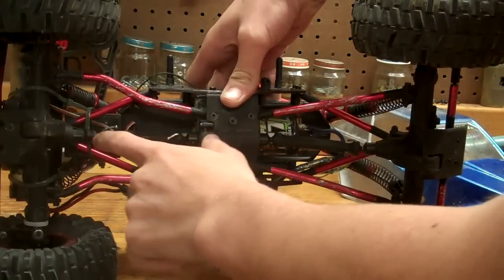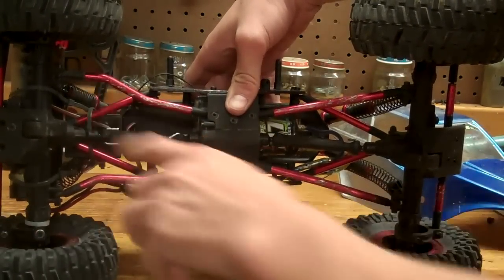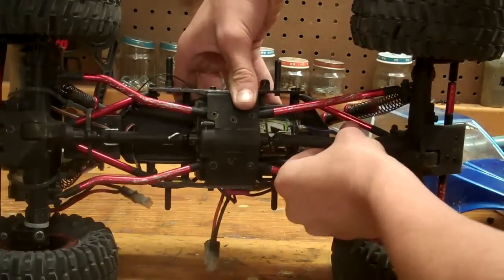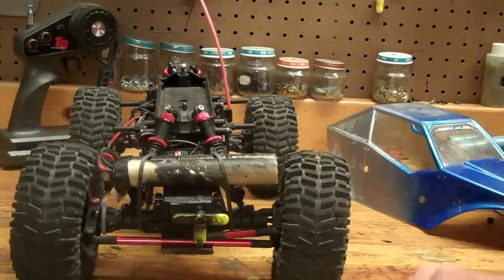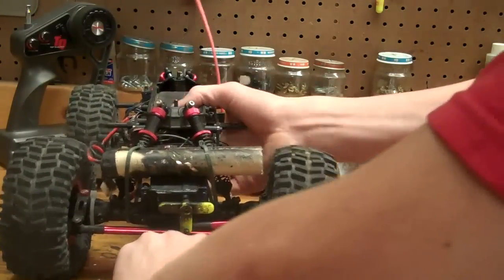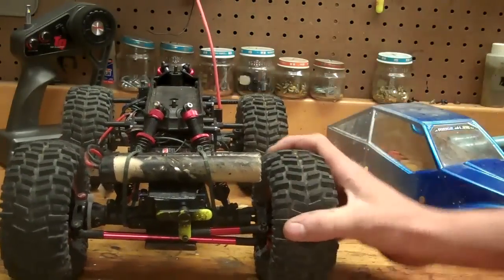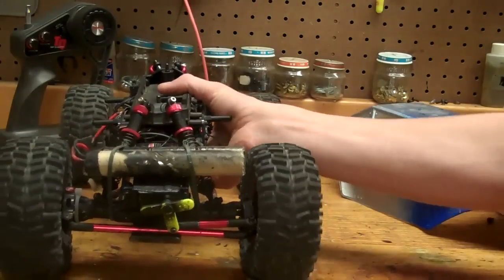Another negative: where the drive shafts connect to the differential output and the transmission output, it tends to slip off. They don't stay on — there's not a hole to go through it, it's just a set pin that sits down on it kind of like a pinion gear. With that much torque, it likes to rip off, so I had to put super glue on there, and I've broken it right where the super glue was twice. Another negative: when you're crawling up a rock, this big bumper part — or even the aluminum sometimes — it doesn't like to go. If the tires were a little bit taller with more ride height, that would definitely help. I'm actually looking at getting some Pro-Line chisels or hammers for this truck.